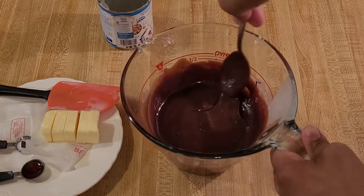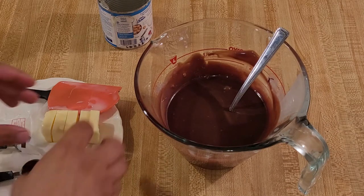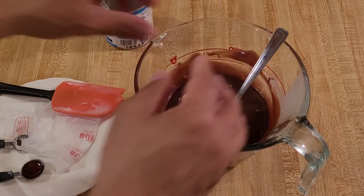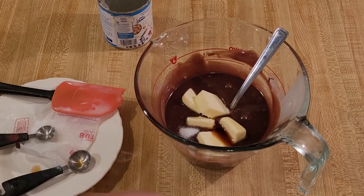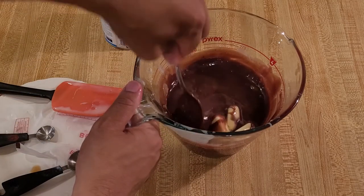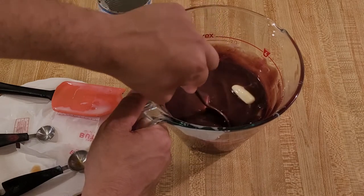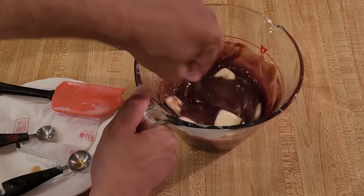Now it's time to add the butter — four tablespoons, which is half a stick — along with the vanilla and the salt. I'm adding the butter now so that it doesn't scorch, and I'm adding the vanilla now so that it doesn't burn off in the heat. Now I'm just going to keep stirring to combine. If I have to put this back in the microwave for maybe 15 or 20 seconds, I will, but I think the residual heat should melt this.